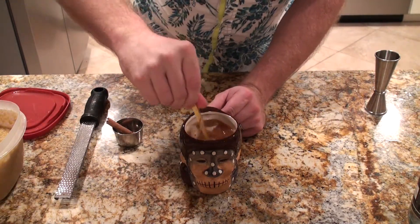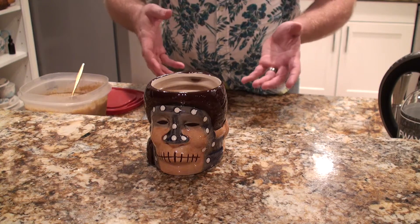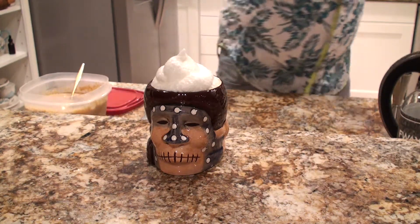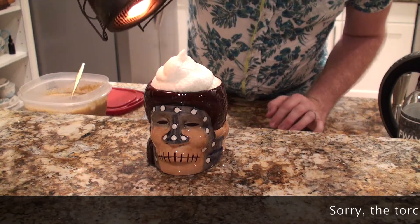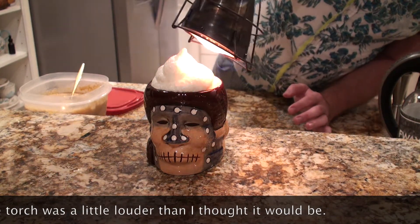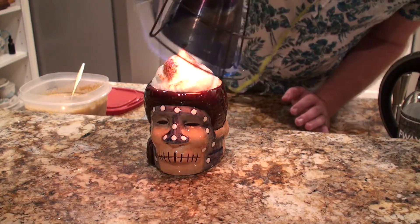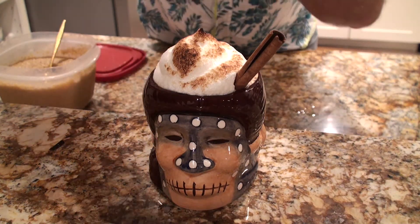Once everything's in, go ahead and stir. Now, we're trying to make the ultimate delicious hot buttered rum, so we can't be slacking on garnish. I used egg yolks to make my cremone glaze earlier, so I took the egg whites and made a very simple, very easy meringue to top the hot buttered rum with. Once that's done, add a little cinnamon stick and a little fresh grated nutmeg on top for a nice aromatic.